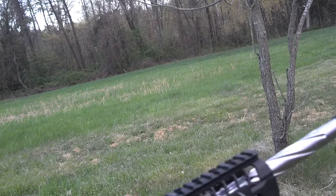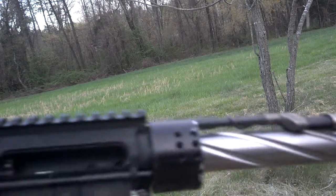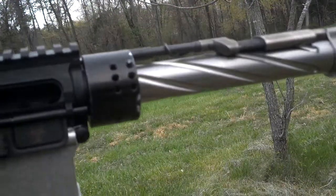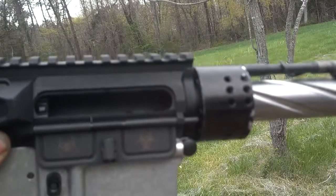The foregrip came off because it wasn't bolted down, but as you can see everything else is good to go. Gas piston, Osprey — no movement, no leakage, everything looks good to go.